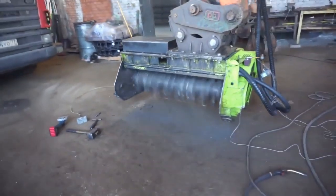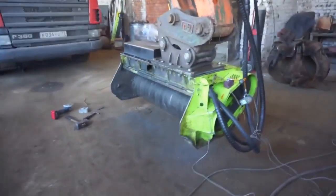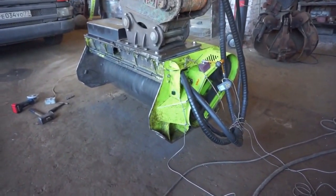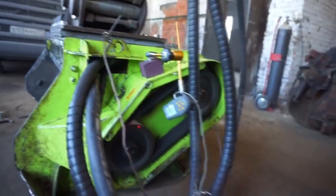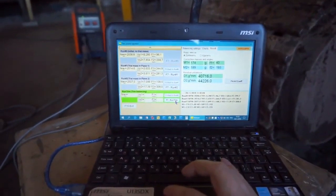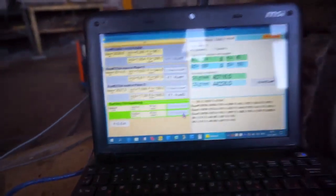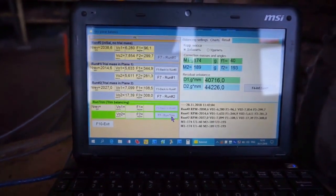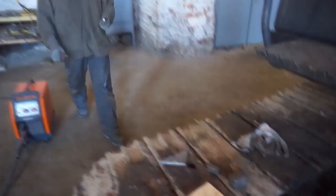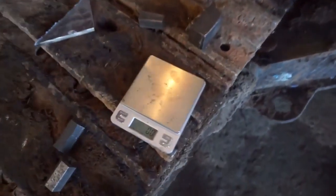Start rotating the rotor and check that the balancing was successful. If the software prompts you to add some more weight, add it and check the balance again.